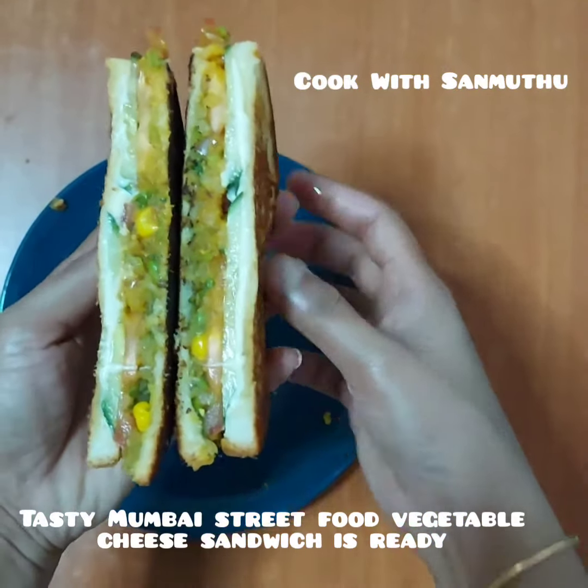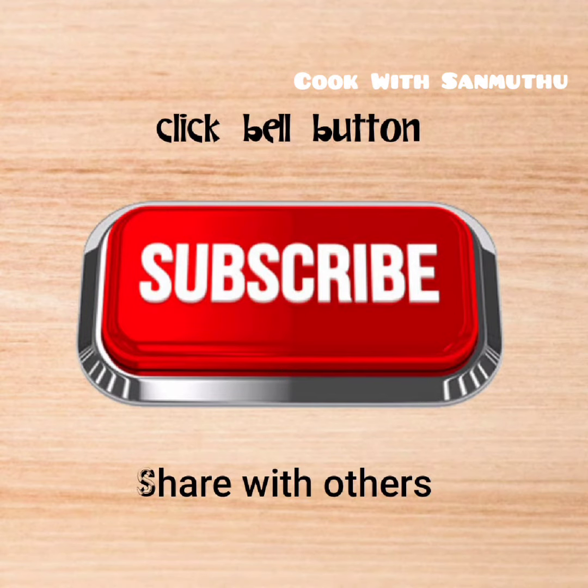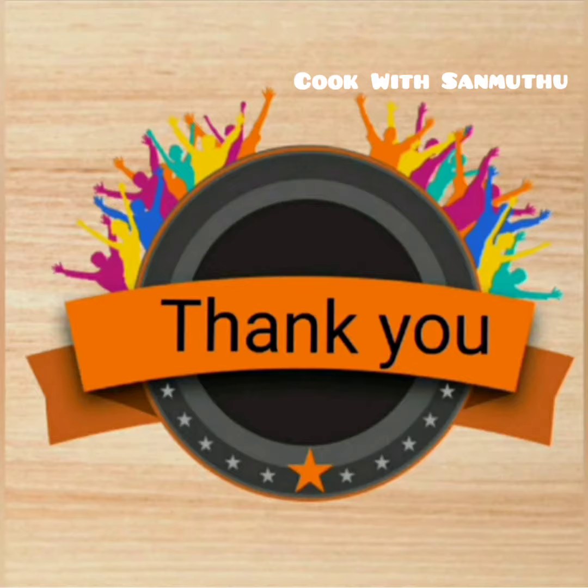This recipe is made with bread. If you like this recipe, please comment and subscribe to my channel. Thank you for watching my videos.